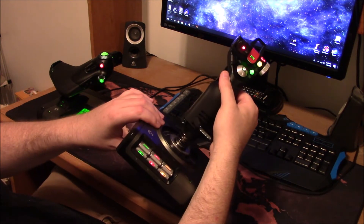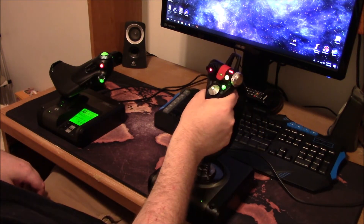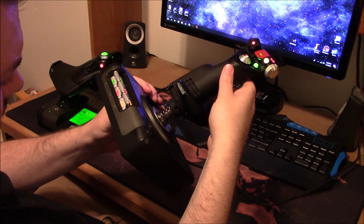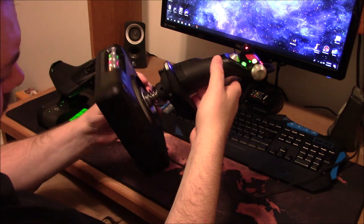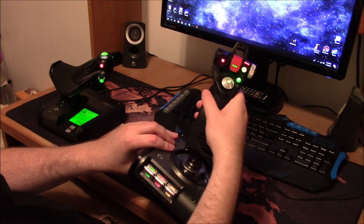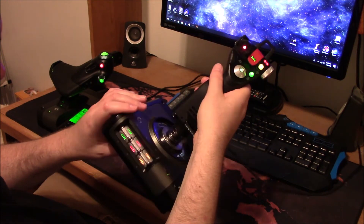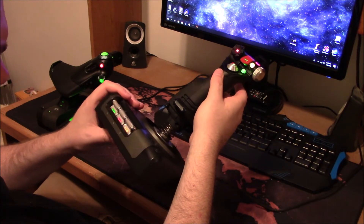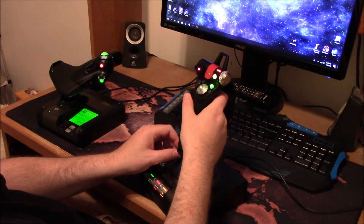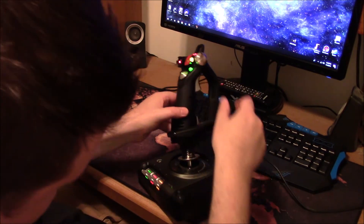It's a dual spring design. You can yaw with the stick, but there's an option down here to lock it so it can't yaw — like if you want to use rudder pedals with this setup. I'm not exactly sure how the locking mechanism works.